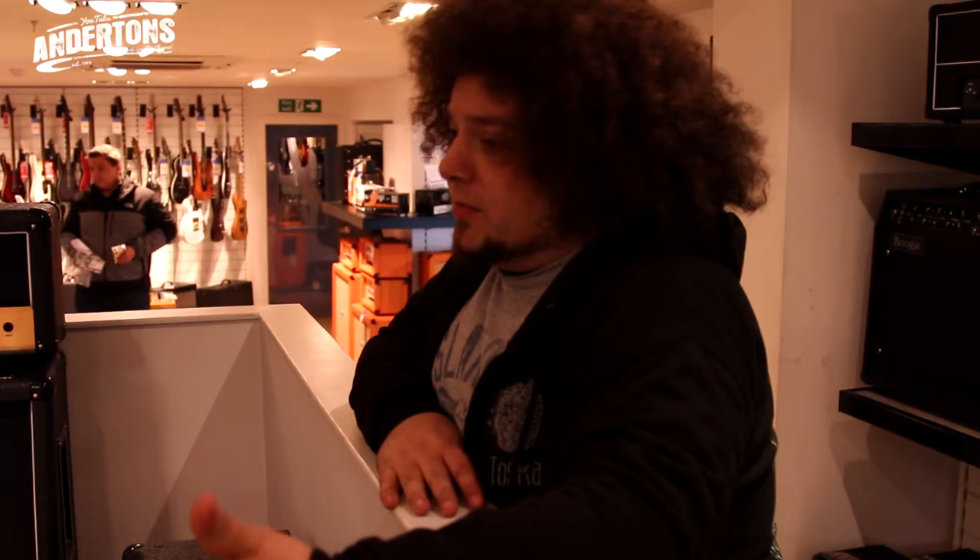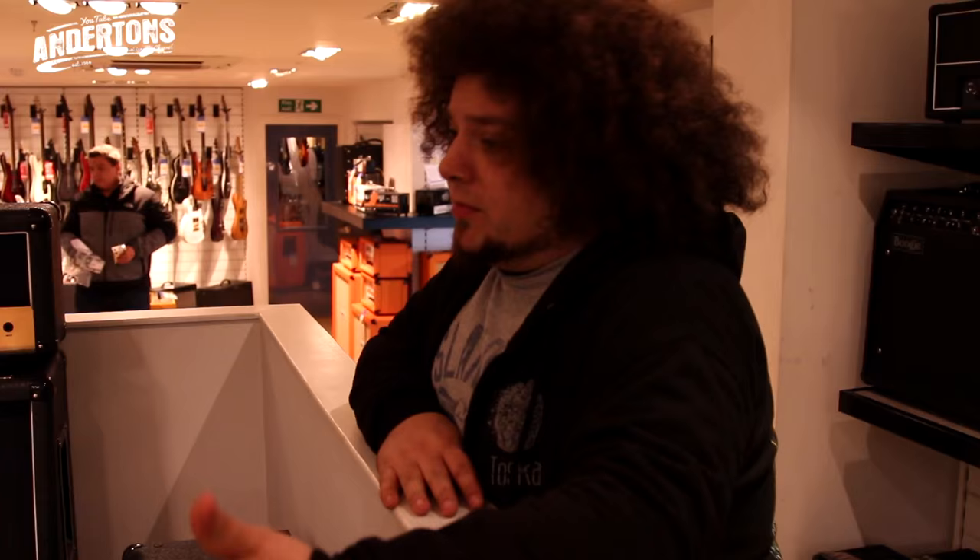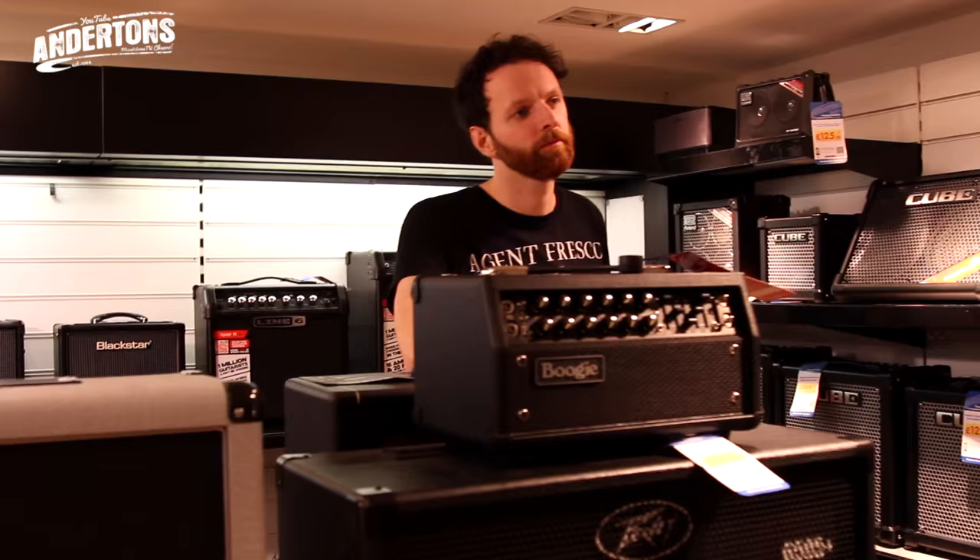Marshall-wise, there are no DSLs. And the next thing up is a JVM, which is too expensive. They're all too expensive. And Blackstar - I don't know if it's the right kind of gain stack. If we've got a really simplistic rig then it needs to be a good, solid, powerful amp because we're going to rely on it loads. With pedals, apparently he used an HM2, which is a Boss Heavy Metal 2 pedal. There's an HM3 but they don't seem to do them anymore.